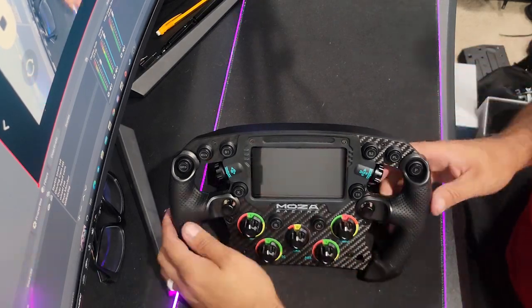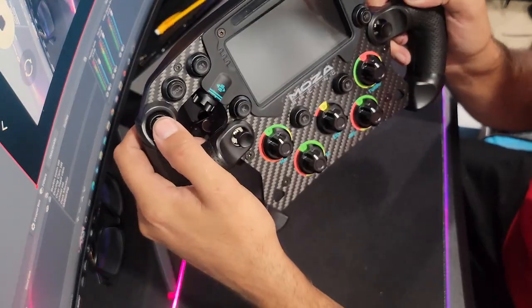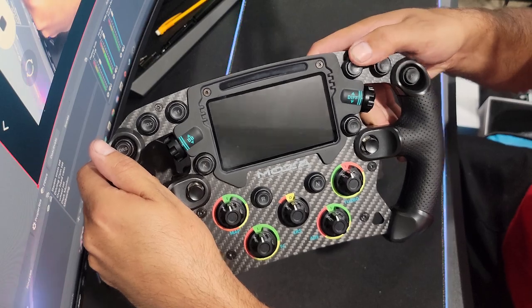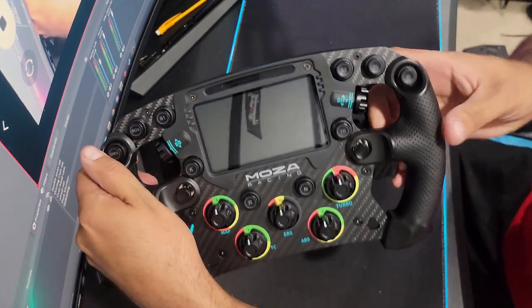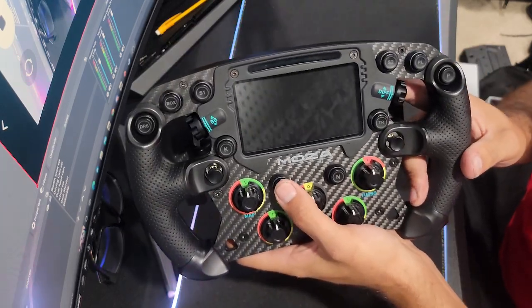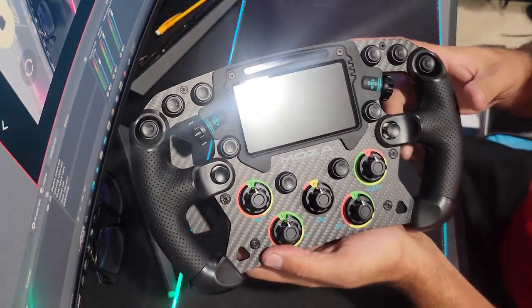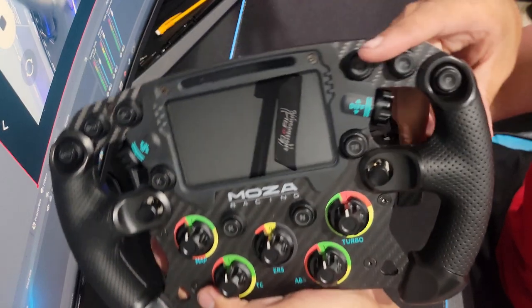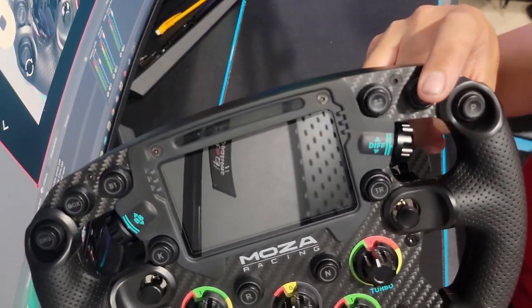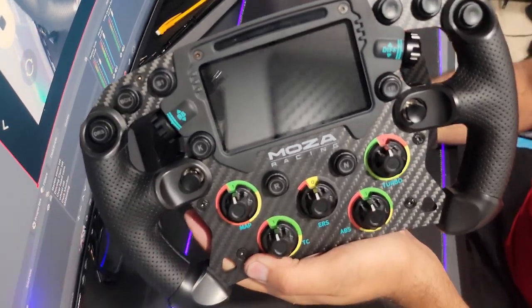It's definitely amazing. You've got all these buttons — S1, box, DRS, S2, pit, pit limiter, neutral — and they're all really good textile buttons. Based off the picture, it looks like these actually light up, and they do appear like they could be lighting up. Once we get it on the rig, we'll be able to see.